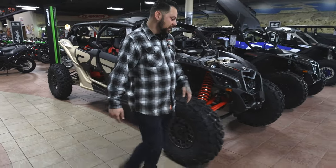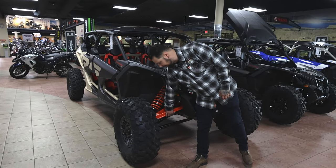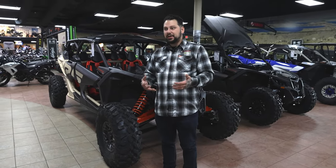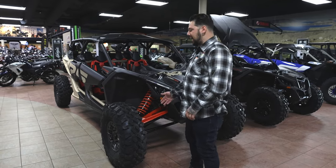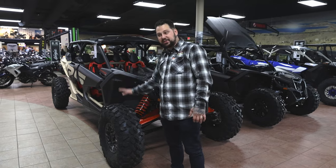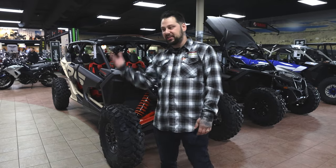The A-arms on the Can-Am XRS are a boxed A-arm system, which is really, really nice. They're pretty sturdy, so you shouldn't run into too many issues there. In the past, A-arms really weren't built to take a beating, but now they are. The way the shock is lined out to the side at a 45-degree angle really allows the Can-Am to have a lot more play in the suspension, so you get more travel, which is something you're really going to want, especially in the desert or the dunes.